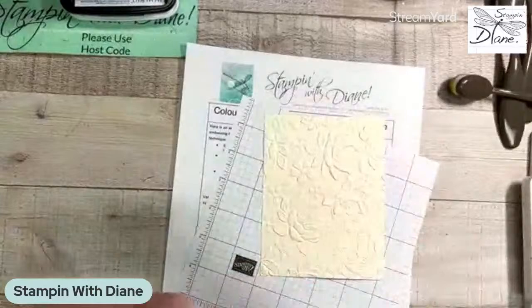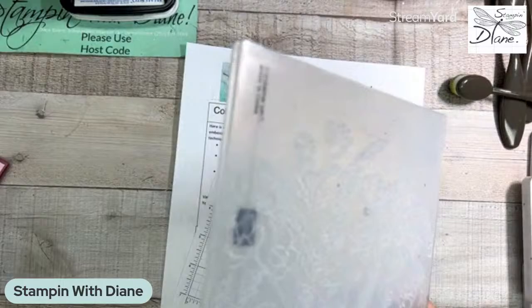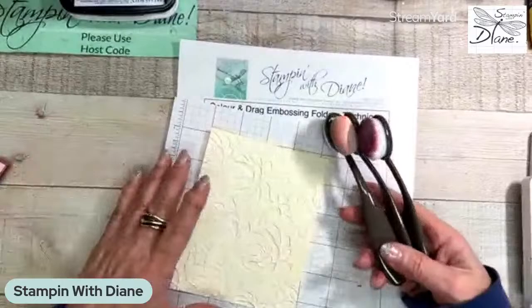The important part here — you have an embossed side and a debossed side. We are going to play with the debossed side. This is called the color step. So what we're going to do is take our blending brushes. Honestly, I've seen people when they were showing this technique being so particular about where they put their color — it is not necessary, and I will show you how it works.